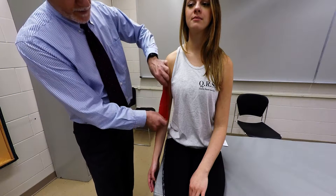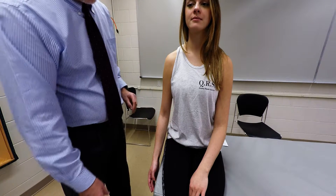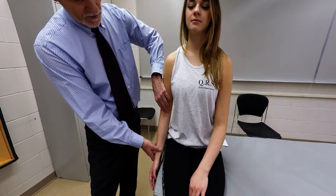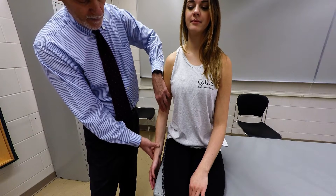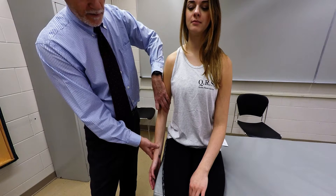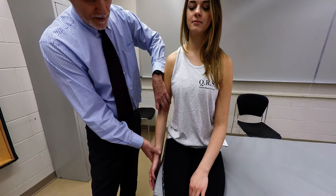So it's going to be deep to the biceps in this area here. With the patient in a seated position, palpate the belly of the biceps. Move distally, but not all the way into the antecubital fascia — that would be too far. Right where you feel the tendon of the biceps, just move lateral and medial to that tendon, because the brachialis is wider at this point than the biceps brachii.